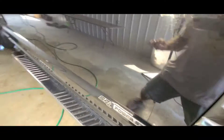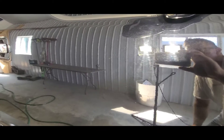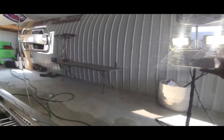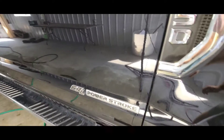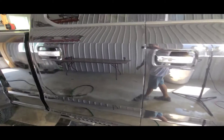This issue is what the client wants corrected, so we're going to paint correct this with a polisher — the highest polishing compounding pad, the cutting pad, and high compounding.